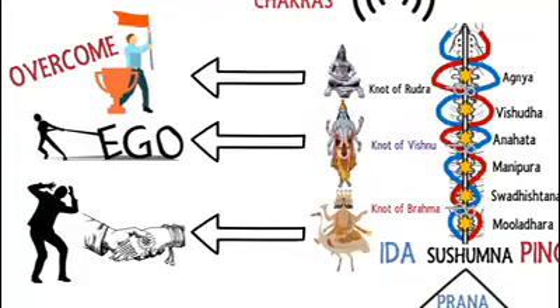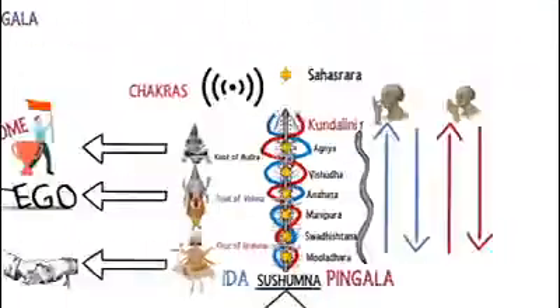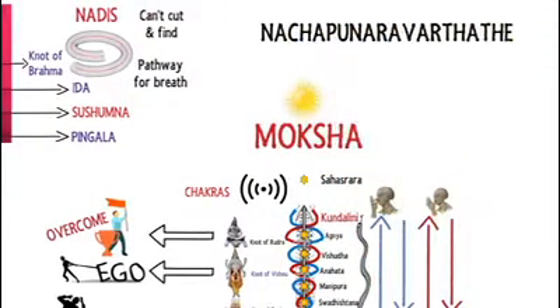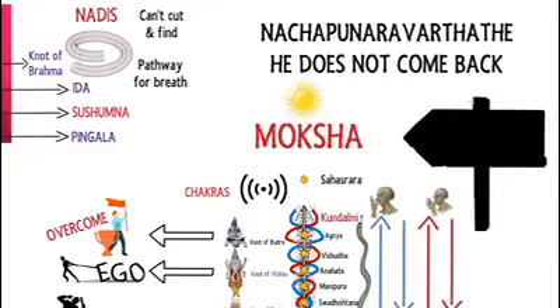Untying of these knots provides the way for the prana to flow through the central Sushumna. Only when the prana leaves through the Sushumna Nadi, arising the Kundalini and traversing the chakras, can your soul attain Moksha or liberation. Upon Moksha, the Hindu scriptures declare the soul's state as 'Na cha punar avartate' — he does not come back. This is believed to be the ultimate destination of every soul on the planet.